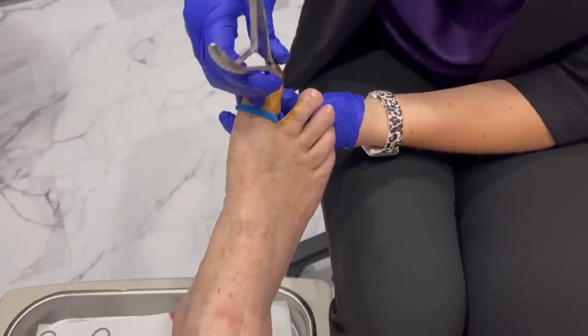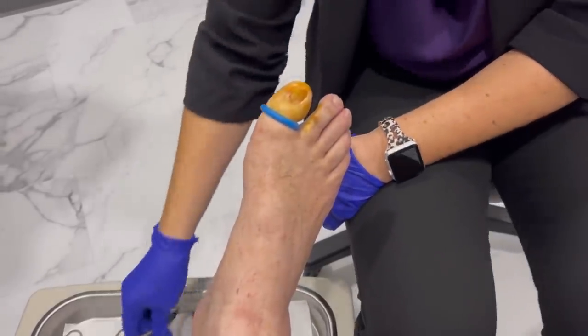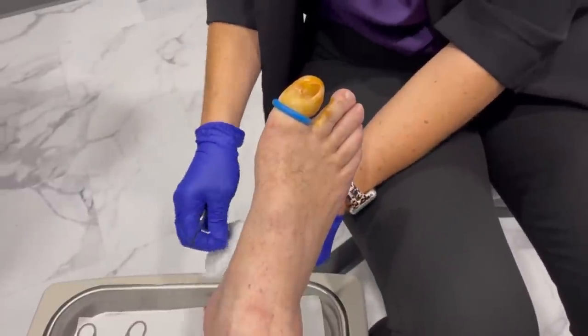Let's see if you can feel this. Anything there? Just pressure? You let me know if you feel anything but pressure, okay?